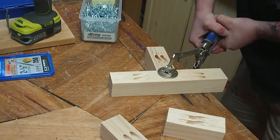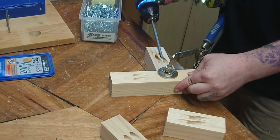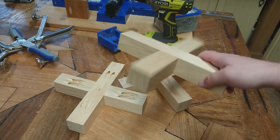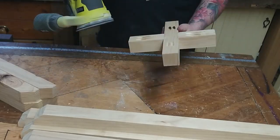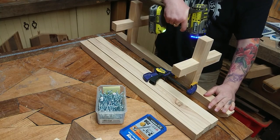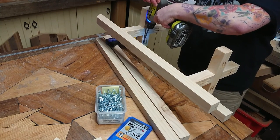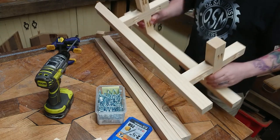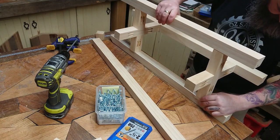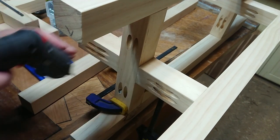We just line up our short and longer pieces of the cross braces, clamp that down tightly, and then start driving in our 64mm coarse thread pocket hole screws. They look really cool — I told you this was straightforward. We give it a light sand, then line up the cross braces with the legs and start driving the pocket hole screws into those. Sometimes you'll find yourself driving pocket hole screws into very tight spaces, so it's always handy to have a shorter length drive bit for times like this.